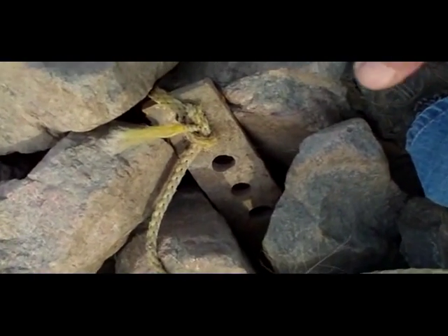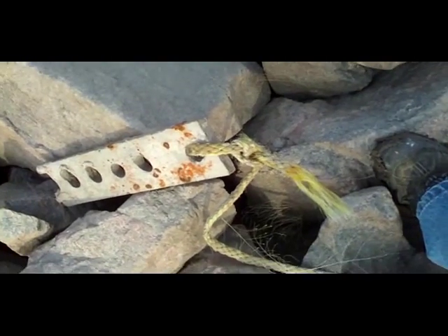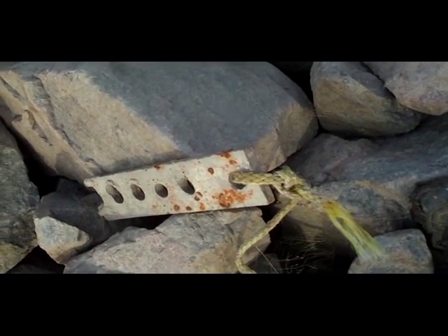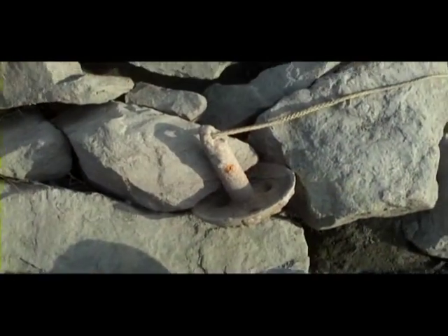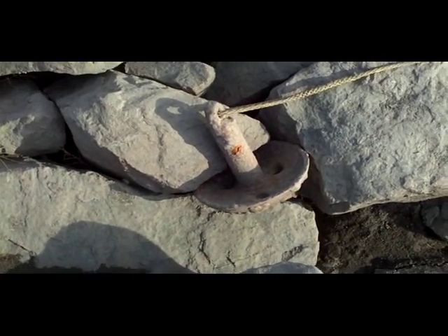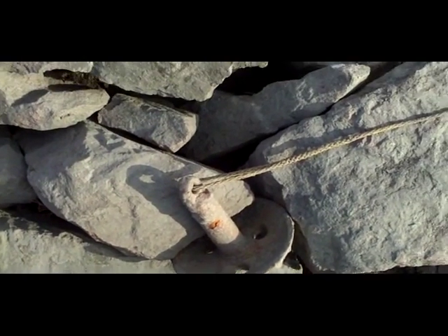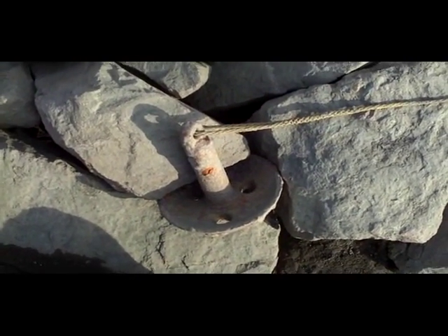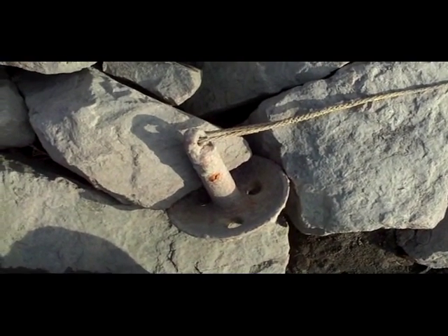Here's another homemade anchor someone's made — just a piece of metal, but I guess it holds in the rocks. Here's a mushroom-type river anchor — I think I'll take that one home. I'll sandblast it and paint it. It ought to be a good one.